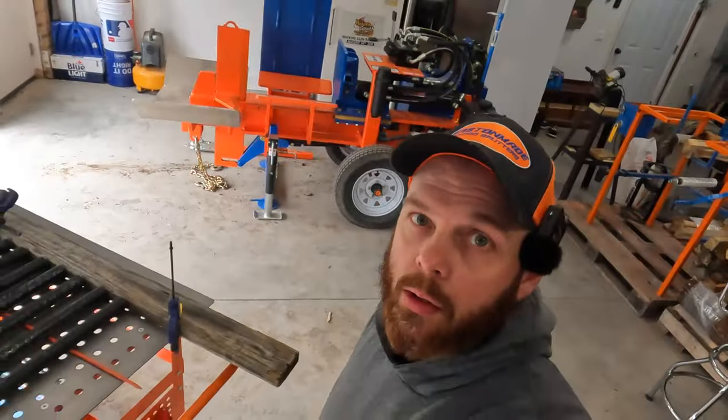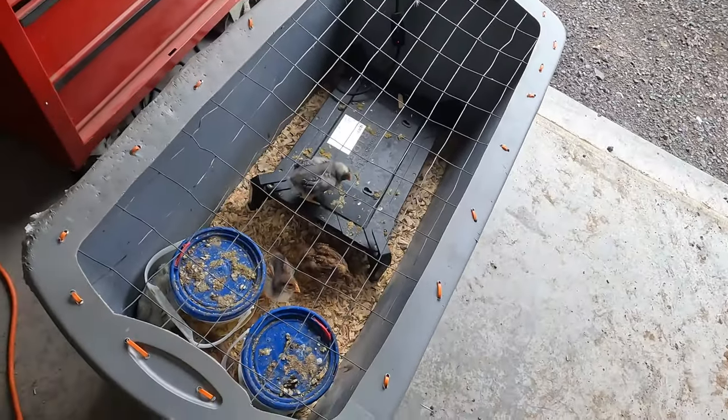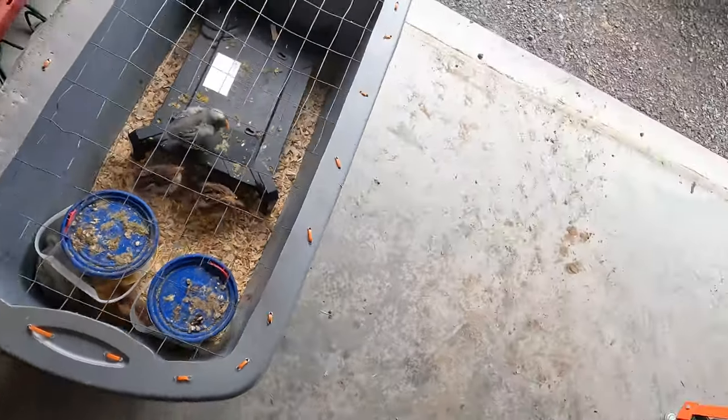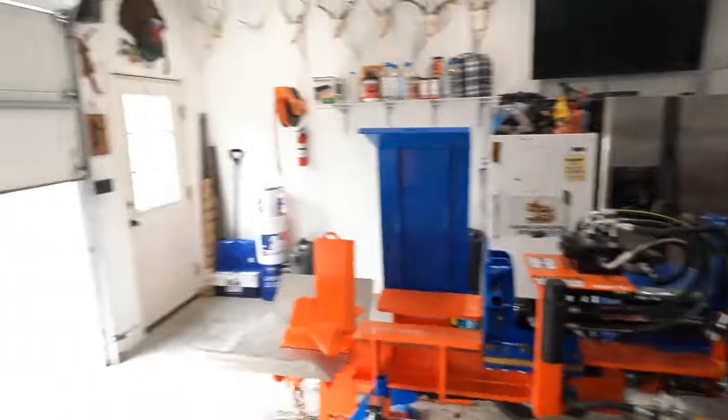If you've been hearing some chirping along the way, you're not losing your mind — there are baby chicks in here. I think they're about four or five weeks old. We hatched them from our own eggs in an incubator and only ended up with six that hatched. One of them died, so we have five. Hopefully they're not all roosters, but if they are, they'll go in the freezer or lay eggs. Anyway, I'm easily distracted — let's get back to welding.